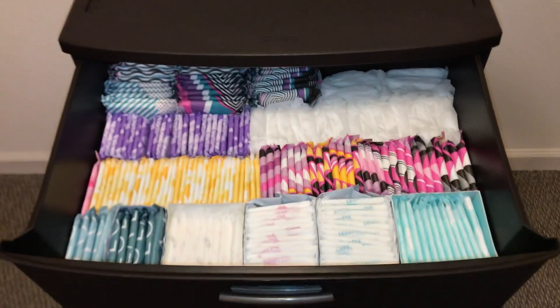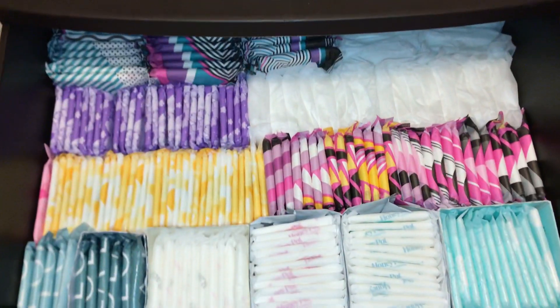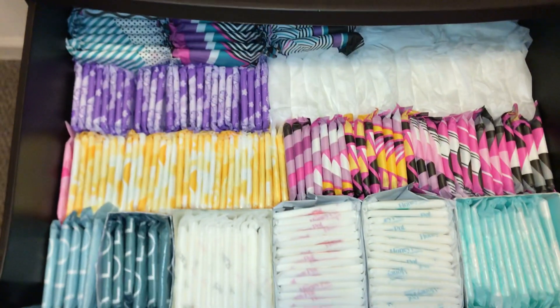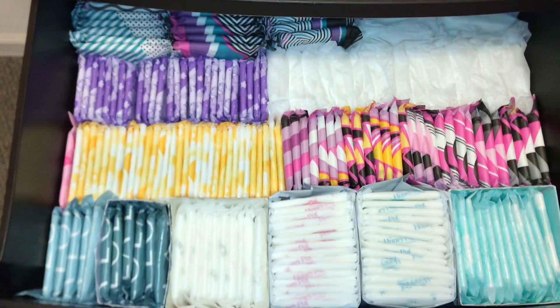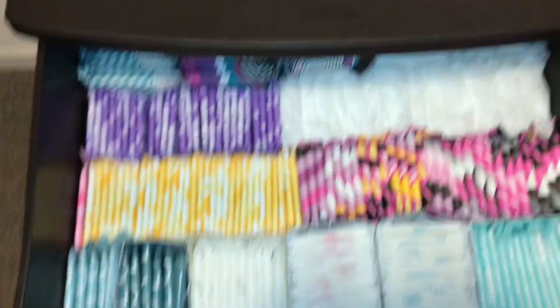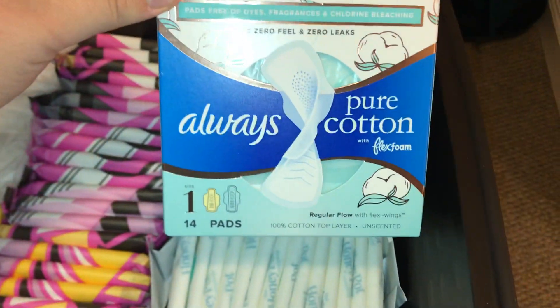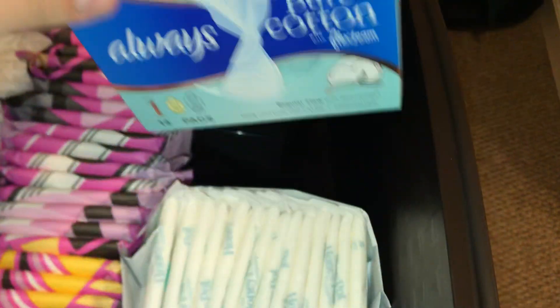This is the first drawer. Basically, I've never tried any of this stuff. It's all new, and it's like my regular drawer. So in the corner, we have these Always Pure with Flex Foams.